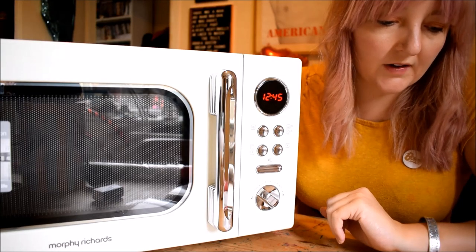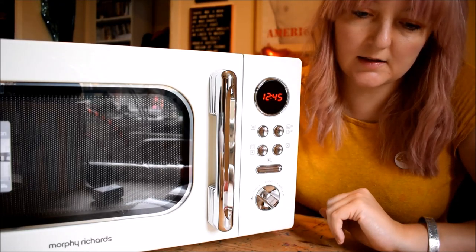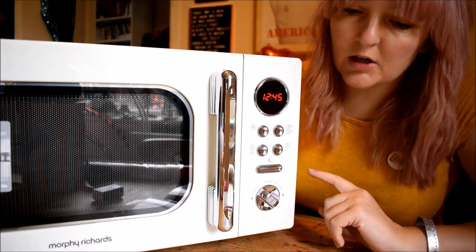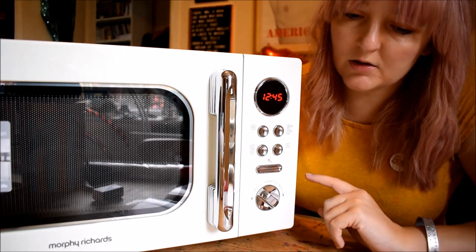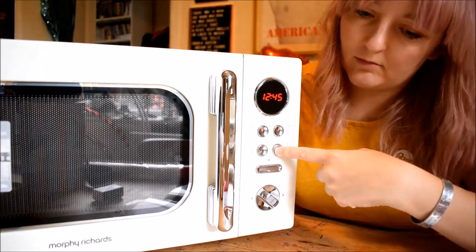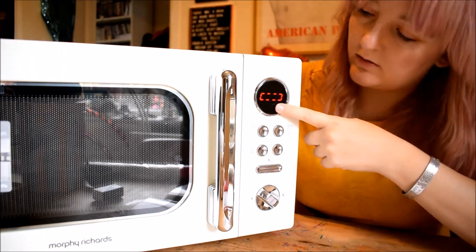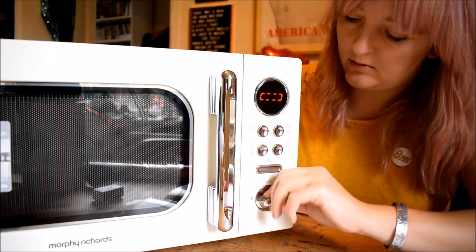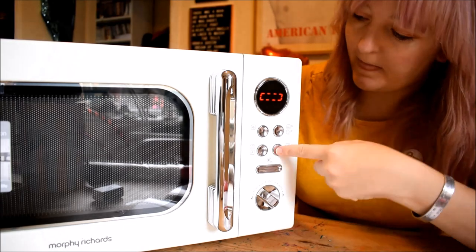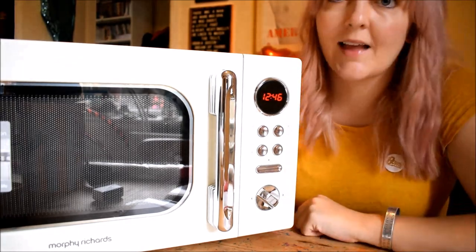There are auto functions for reheat, vegetable, fish, meat, pasta, potato, pizza and soup. There's also a child safety lock function. To lock your microwave, press and hold the stop button for three seconds — it's locked, so you can't do anything. Completely locked, which is great. And then to undo that — voila!